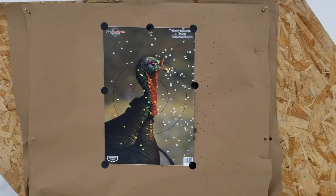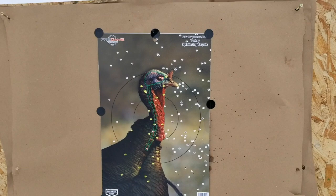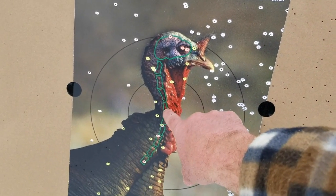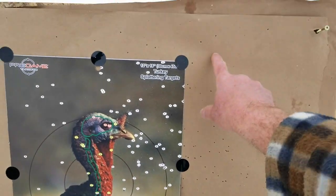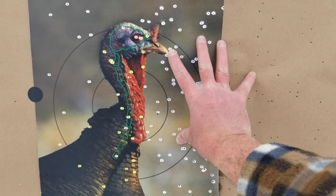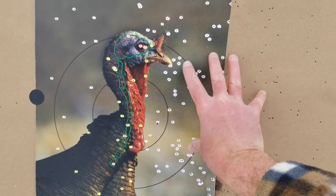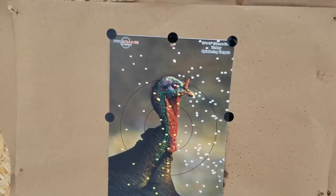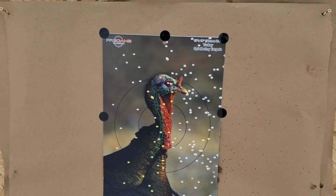So this is the shot from 50 yards. It's a pretty impressive pattern, but the bulk of my pattern has definitely shifted to the right. My point of aim was right about here, but the center of the pattern is shifted over. I'm going to come left about six inches or so and see how the next one looks. We'll put new paper and a new target up and try again.